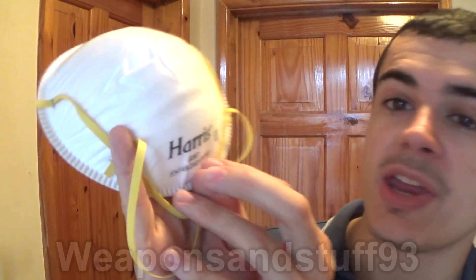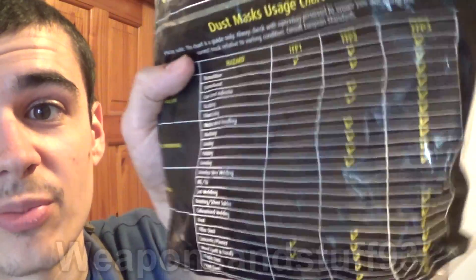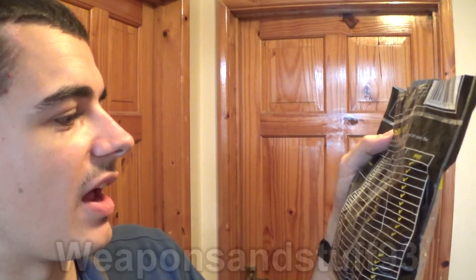This one says P2 on it, so that's particulate level 2. And on the back it has a tick box that shows what each rating stops. Basically, a P3 one ticks nearly everything, but not everything.